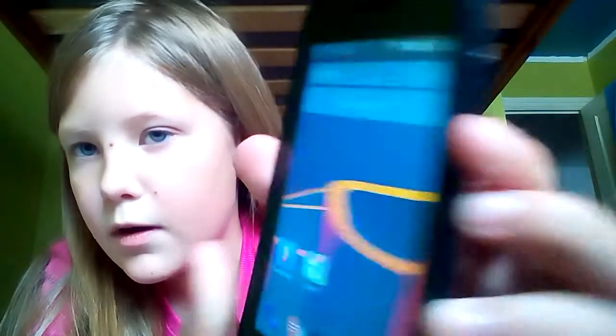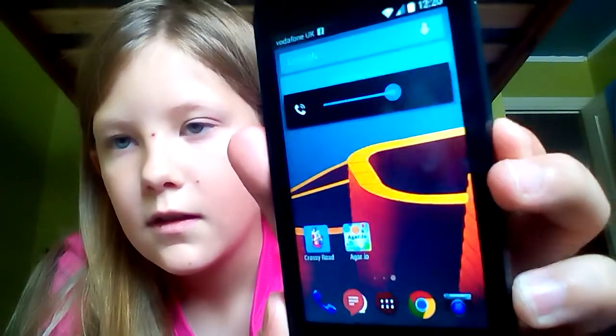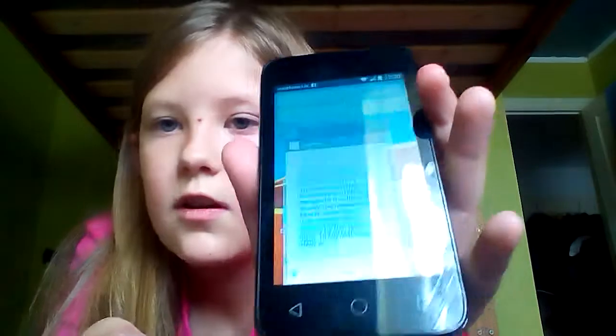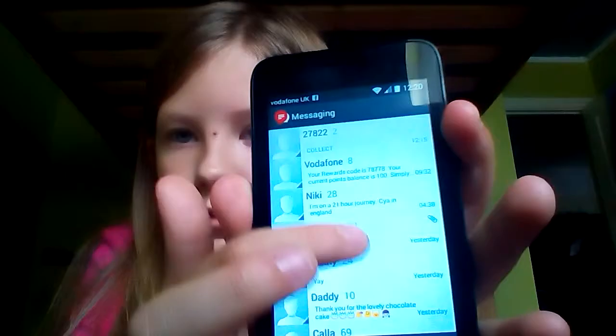For the volume, you can turn it up by clicking this button on the side — up and down. And your messages, just go there, and as you can see all my contacts.